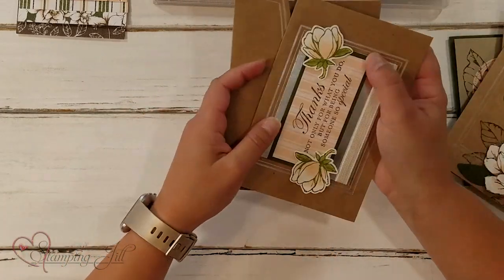I've loved playing with this Good Morning Magnolia stamp set and its coordinating products so much this past catalog year. So if you love it, make sure you visit the blog at stampandjill.com — you can order directly from there and make sure you get these things before they're gone, before they discontinue and the new catalog comes out.